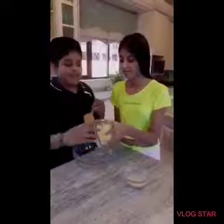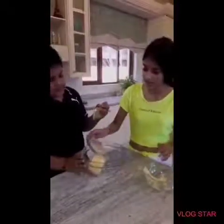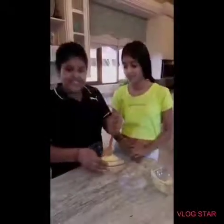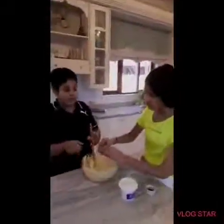Let's get started guys! Now we are going to cream the butter and sugar together so it is nice and smooth. Now we are going to add our egg. Look how it is supposed to look creamed.